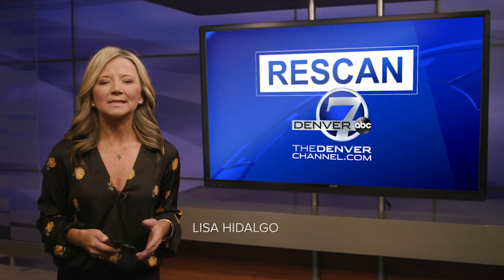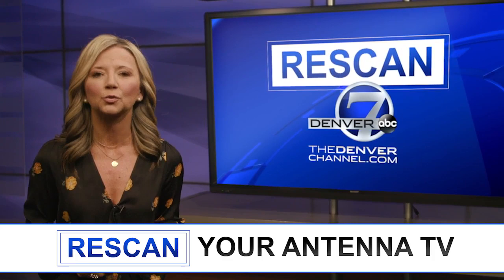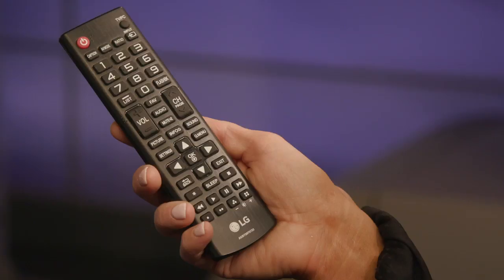Denver 7 is getting an upgrade to give you a more powerful HD signal for a better viewing experience. You'll still find us on Channel 7, but if you live in northern Colorado and use an antenna to watch, you may need to rescan your TV. Here's how.